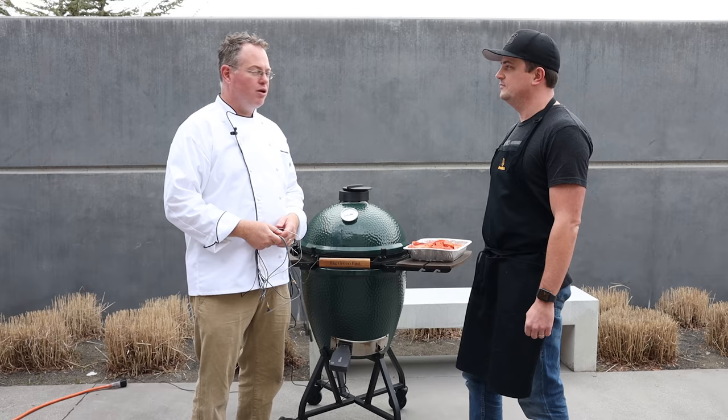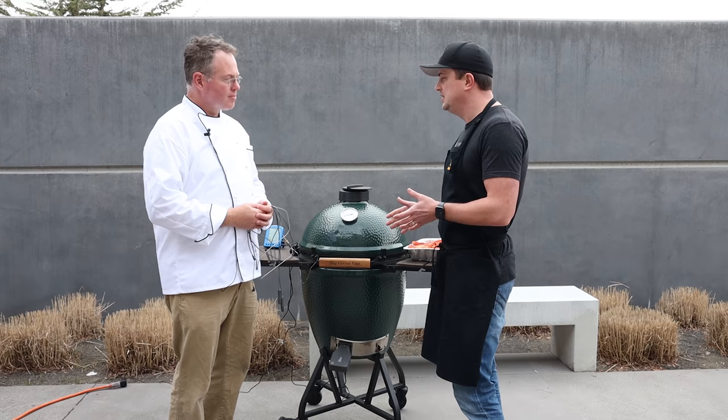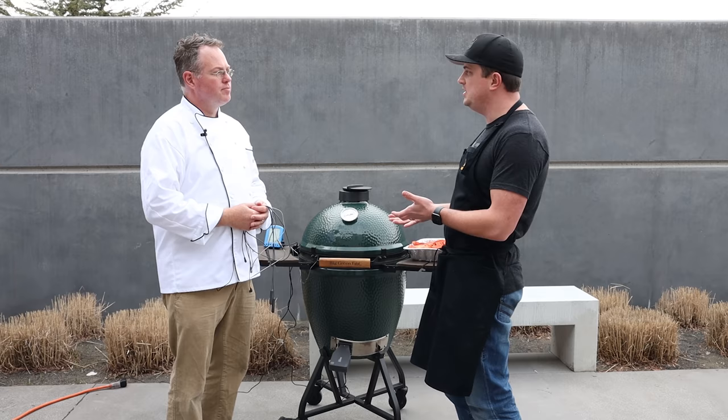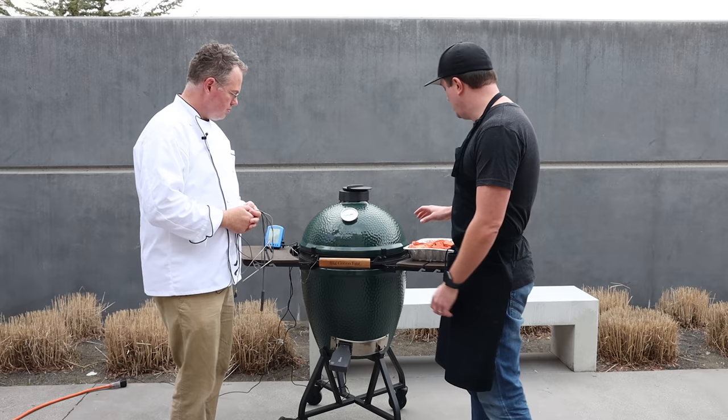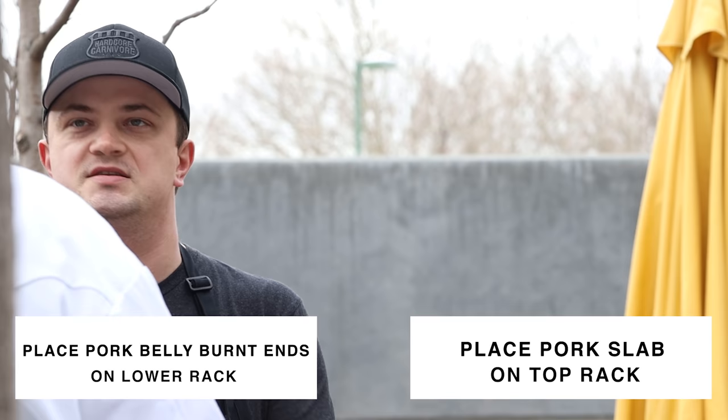Here we are outside. The pork belly has been sitting at room temperature for about 20 to 30 minutes — it allows that rub to start absorbing into the meat, pulling out that moisture so it's nice and wet already. The egg is sitting at about 250 to 275. We're using the new Smoke X4 to help us monitor the temperature of the grill. We're going to put the cubed-up pork belly on the first grate and then do the whole slab on the second grate, cooking both at the same time.